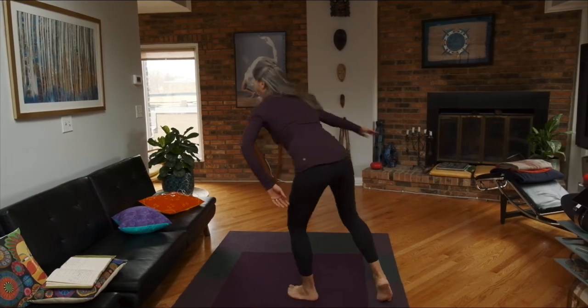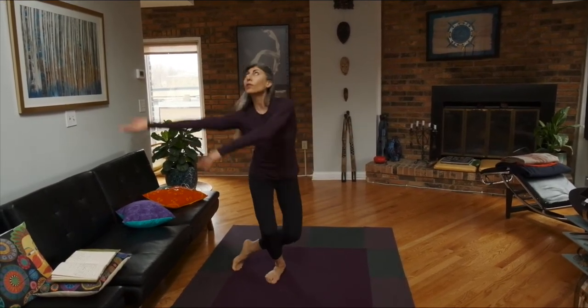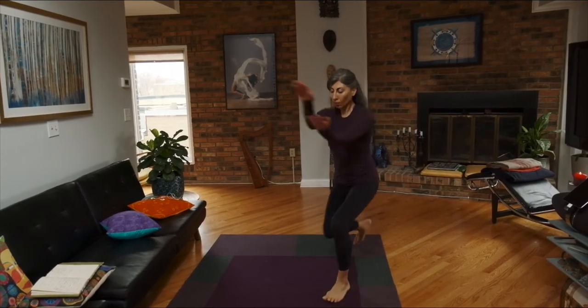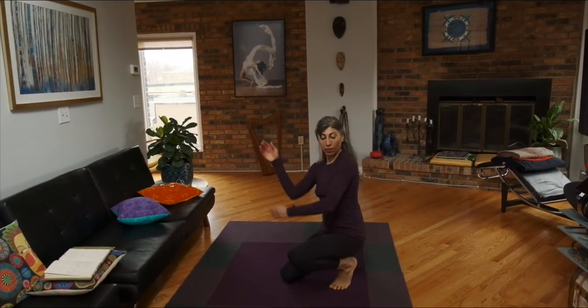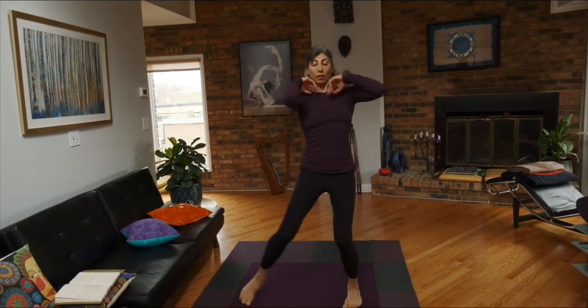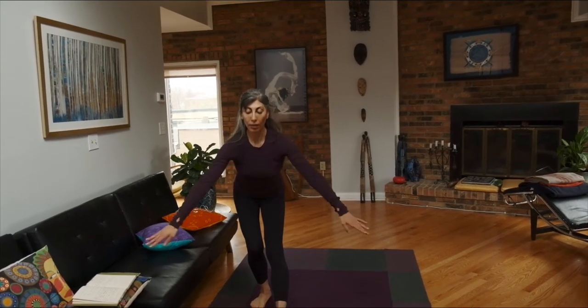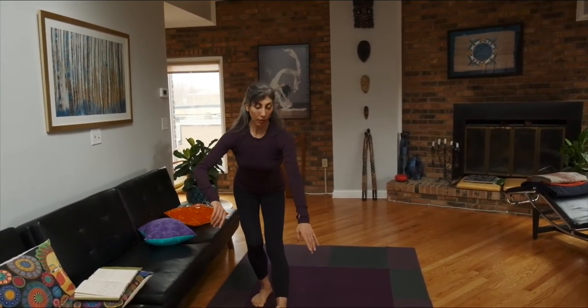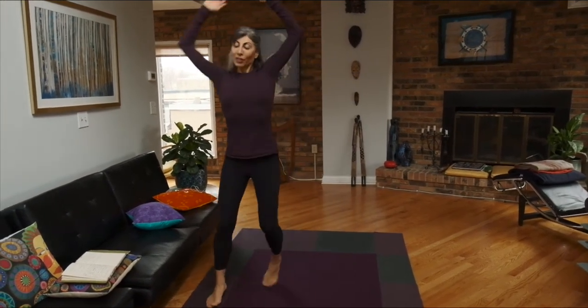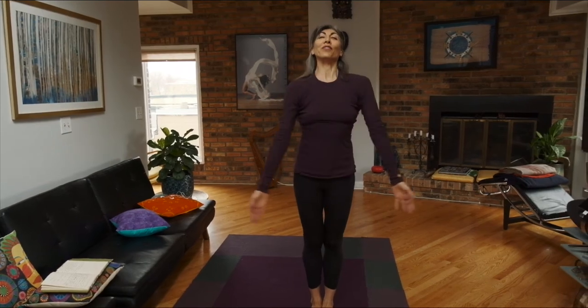Thank you. You can continue, and that's for the Circles. Stay circular and full of love and comfort.